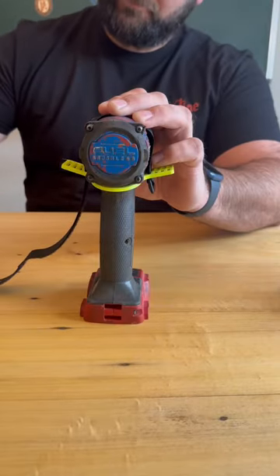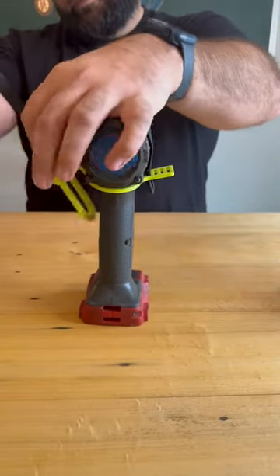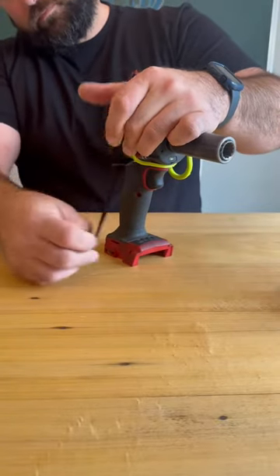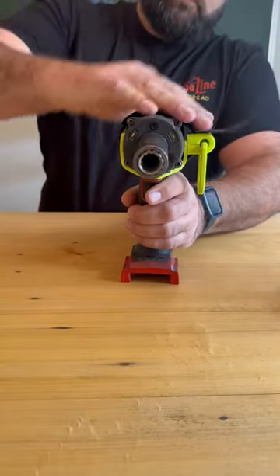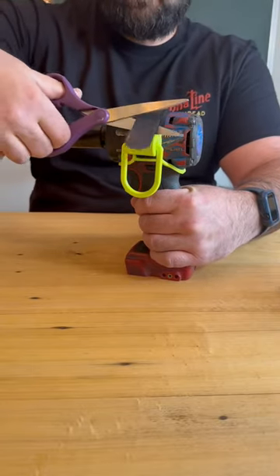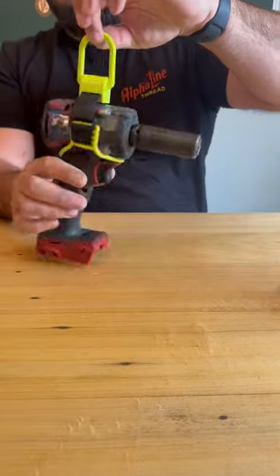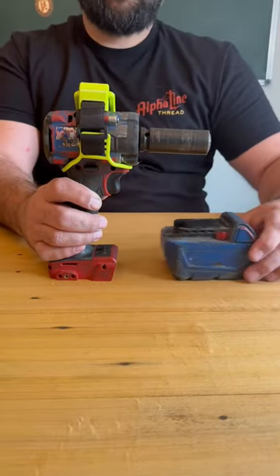Now we're going to grab our D-ring mount and loop. We're going to land those so that they're facing downward and pull them all the way into the drill. Now Velcro is going to run across the top again through the actual Velcro loop. We're going to pull that real tight. Land that Velcro. You can see that there's some excess that's meant to be trimmed to fit your drill. Once it's trimmed, pull your D-ring mount over the top of the Velcro. That way it's going to hold it secure and your D-ring multi-loop drill hanger mount is on.